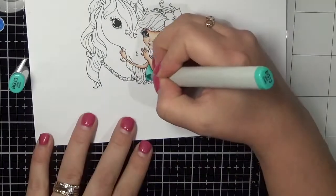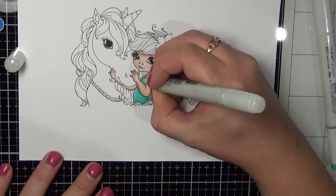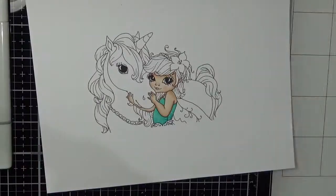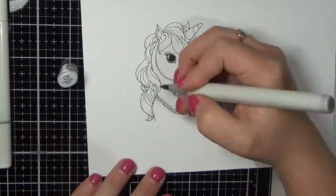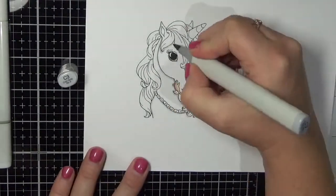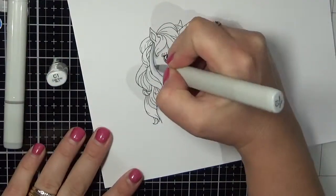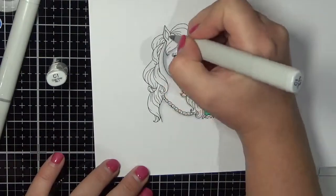I'm going in with some BG markers for her little dress — well, I don't know if it's a dress or not, you can't see the bottom half. I'm now going in using my colourless blender to create a polka dot look on the dress. You can't see it so much in the video here but on the actual card you can see. I decided to make my horse a little white, sort of light grey — absolutely gorgeous.